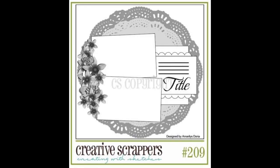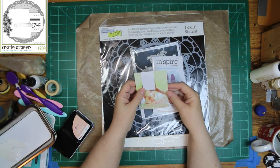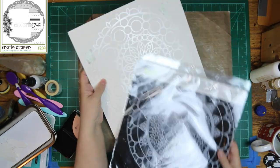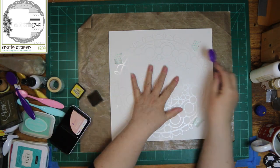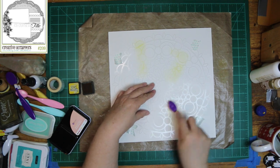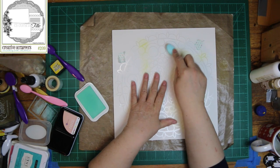This is a sketch for today, and it's by Amaryllis Doria — if I pronounced that right — for Creative Scrappers. I'm going to forewarn you that it is more of an inspiration sketch than me actually doing the sketch. I will have two circles, my photo — I'll only have one — it'll be in the same spot, my title will be in the same spot, and I will have a cluster. So that said, it was for inspiration.